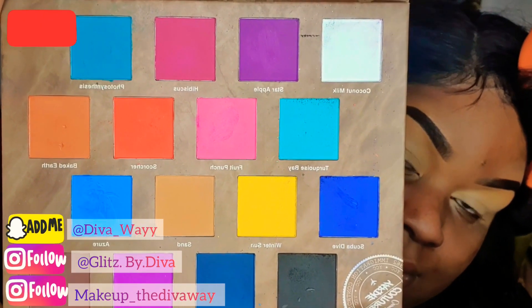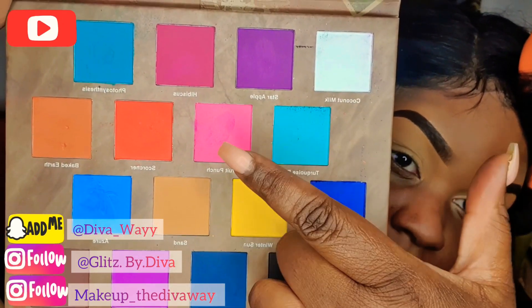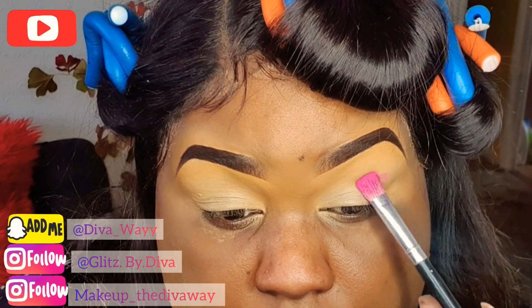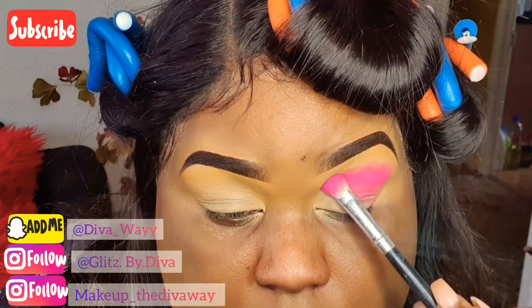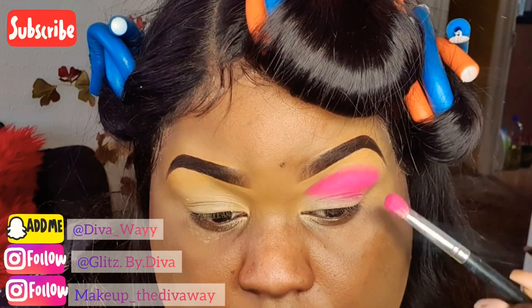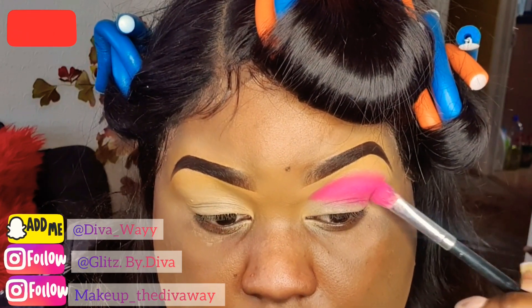I'm gonna be going in with this pink right here as my transition shade, blending this color right up into my creases and also going a little bit higher near my brows because I'm trying to use up all my lid space.